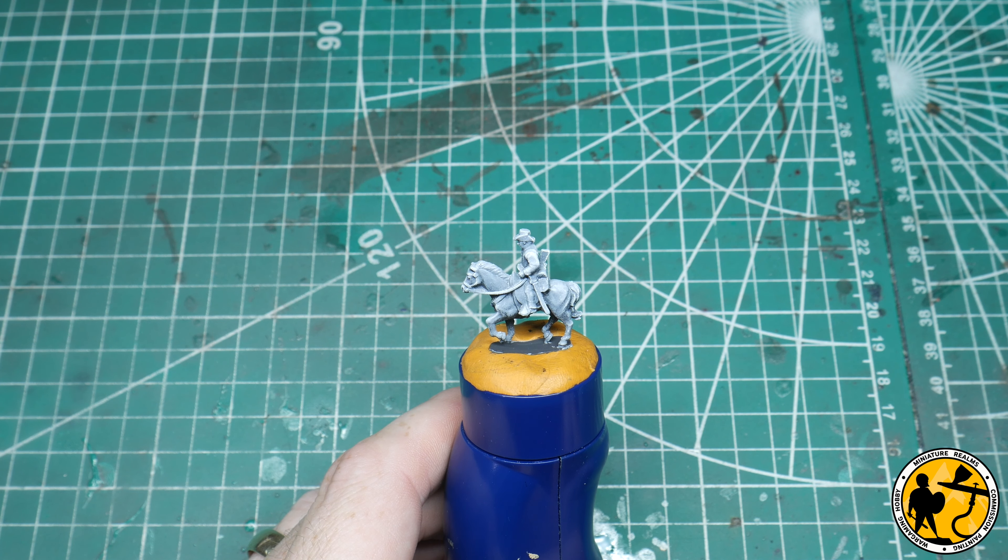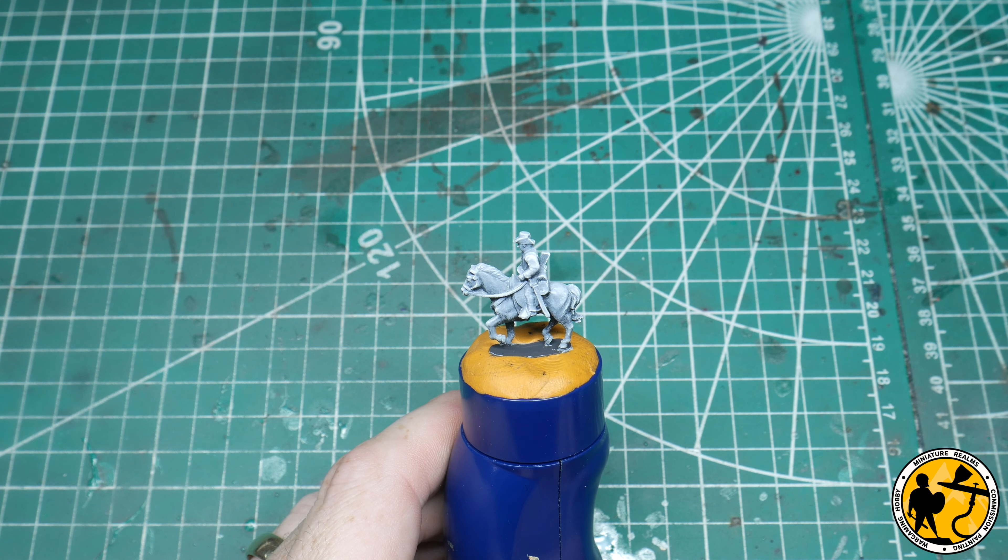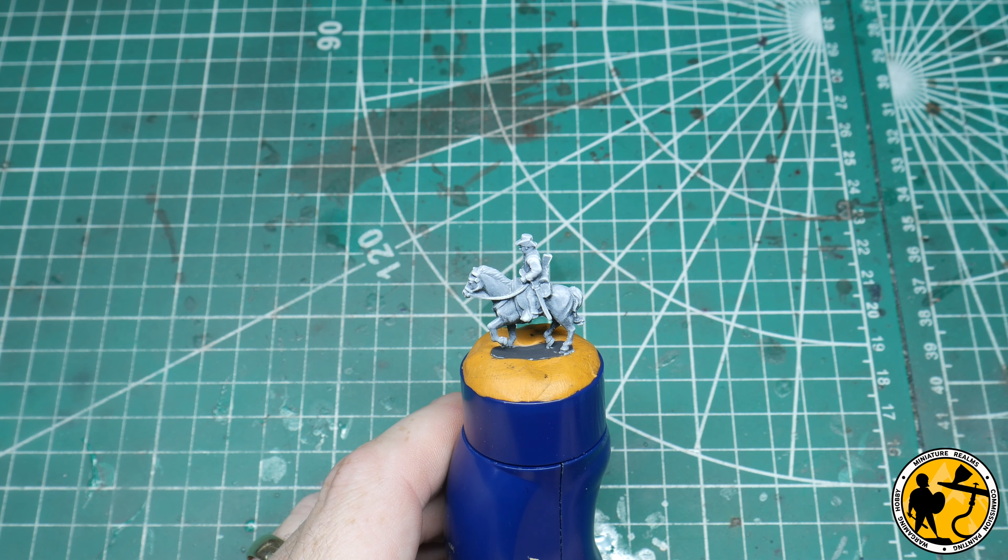I'm going to be painting this as a Confederate cavalryman. I've already done the rest of the unit. I think I've shown off some of the finished models before on a previous Epic Battles vlog. And if you are unfamiliar with the vlog series I do, I'll put a link in now. I've been doing a lot of the American Civil War Epic stuff since it was released earlier in the year. I've been enjoying building up both forces and I've got a big project going on there, so if you're new to the channel please go and have a look at those as well.